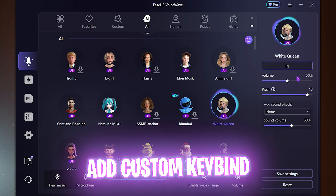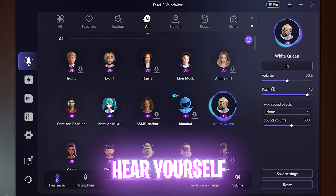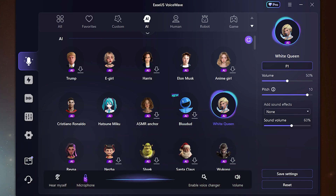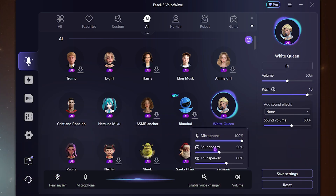You can add sound effects if you want — I've gone with none. You can also add a key bind for every time you want to turn this on or off; I've set it to F1. It also lets you hear yourself to ensure you sound absolutely perfect before you go prank your friends. You have an option to mute your microphone on or off, and you can see the audio detection — if it's moving, your audio is being detected. There's also an option to toggle the voice changer on or off.